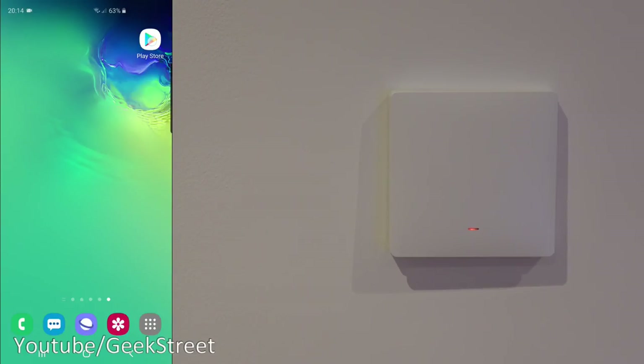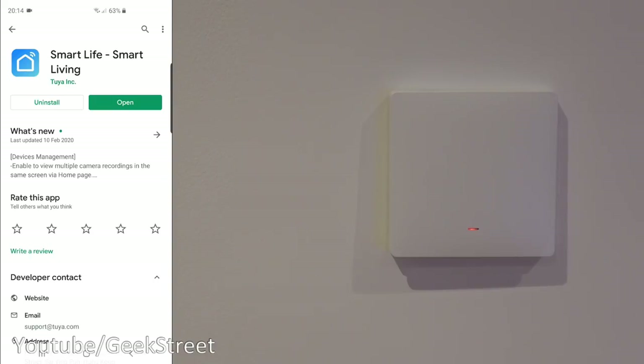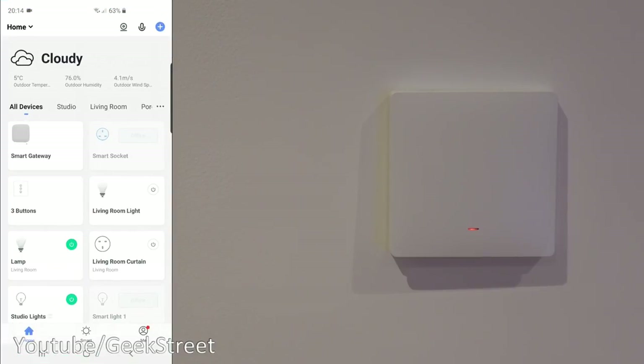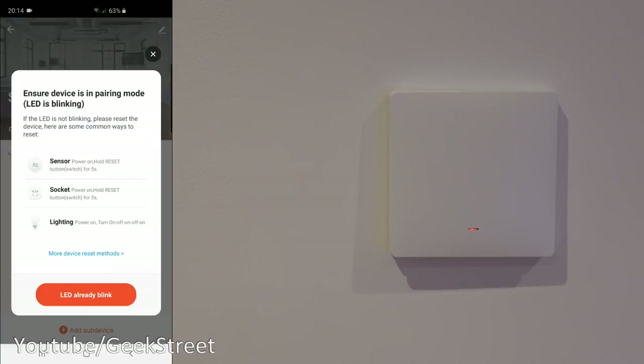I've got the gateway already configured. The app I'm using is Smart Life — on the Play Store, search for Smart Life. It's already installed. If I click open, there's the smart gateway I've got. I'll say again: there is a link in the description below for this gateway if you're looking to purchase it, and also a link to my review of it. Clicking on it, I'm presented with the gateway and we need to add the device.